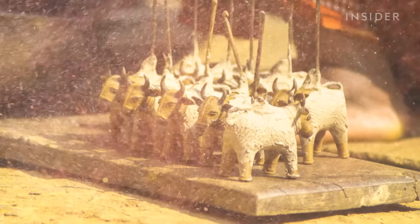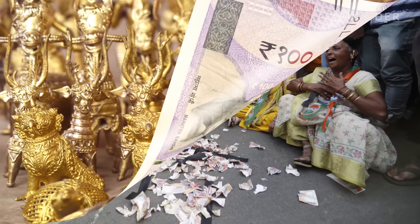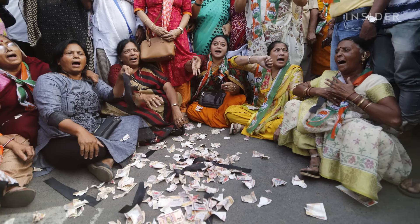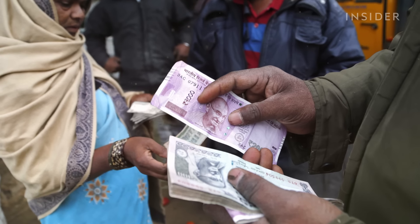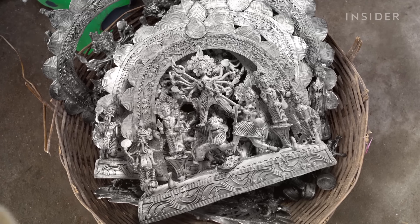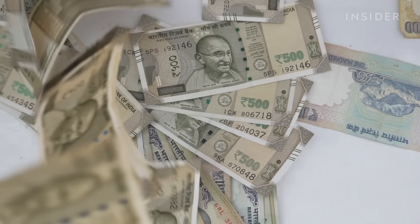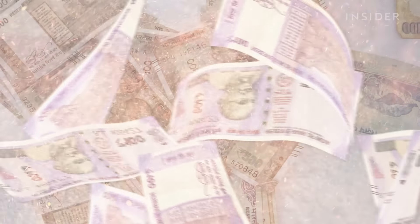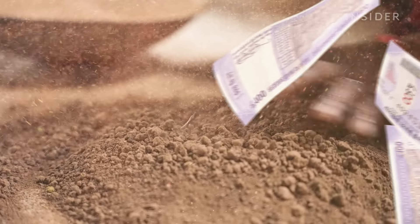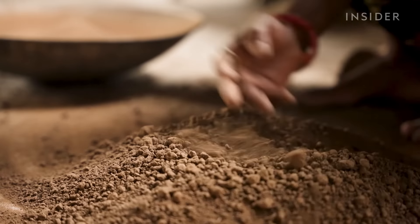The art form continued to thrive into the 2000s, but that all changed in 2016 when India demonetized much of its currency in an effort to weed out illegal money and counterfeit bills. Overnight, almost 90% of the cash in circulation was made worthless. Many customers stopped buying Dhokra art to save money. It took the Indian government eight months to replace the bills in remote areas of Chhattisgarh. By the time it did, many Dhokra artists who depended on cash sales had to quit the craft to make a living.